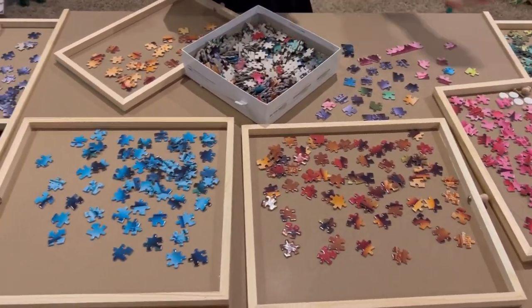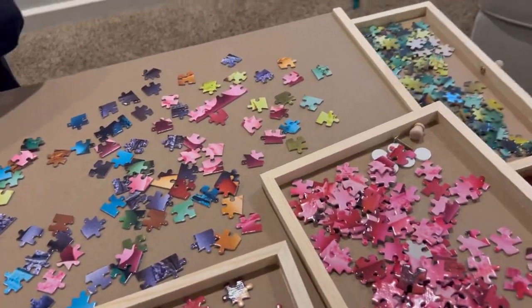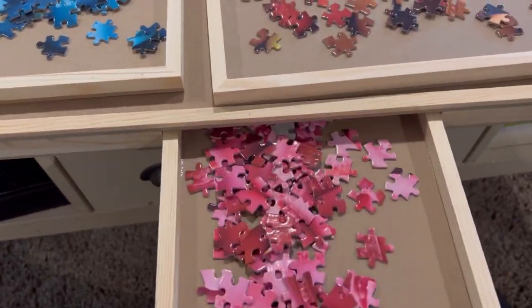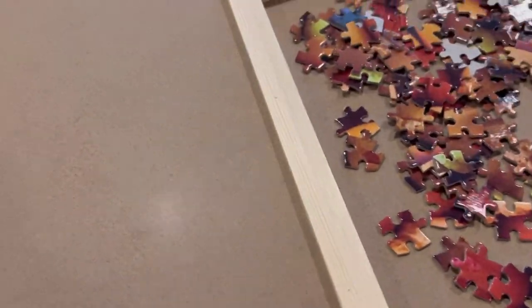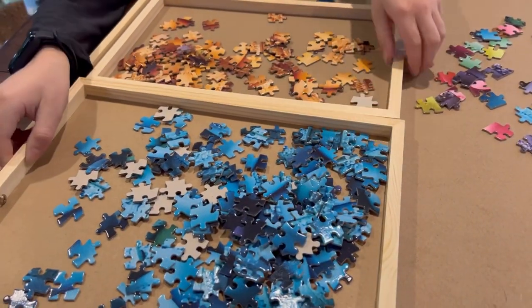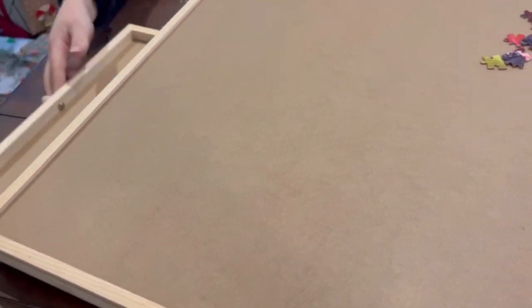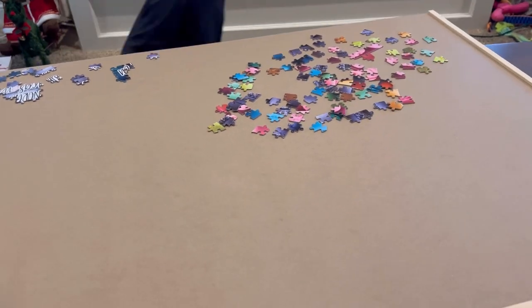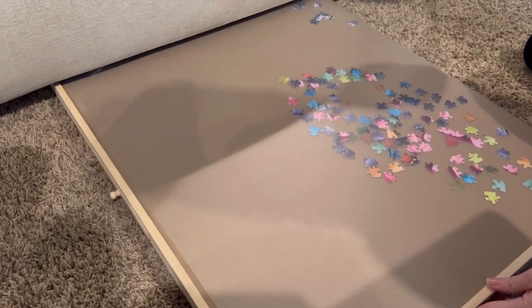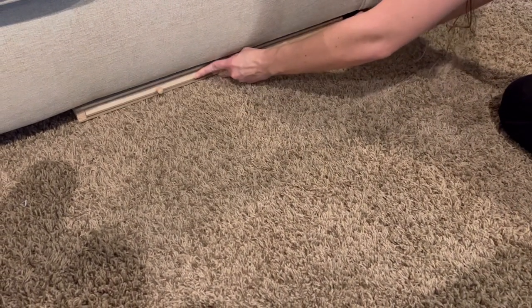It was fun to go through all of the pieces and get it all put together. When you're done or have people coming over, the drawers slide right back in. There's a nice plastic cover that protects your puzzle and keeps all the pieces in their spot, and you can slide it right under the couch until you're ready to puzzle again. It's awesome.